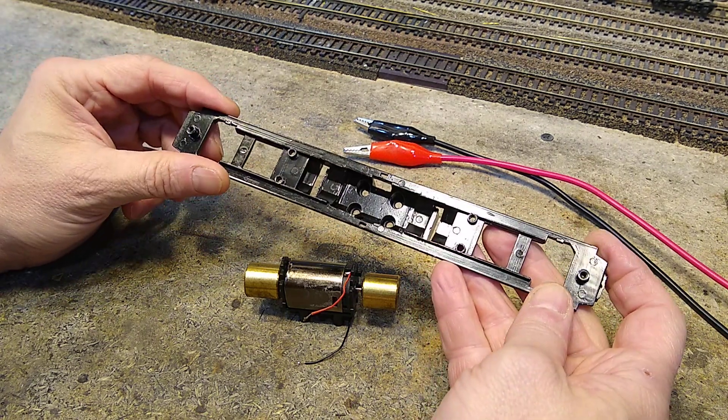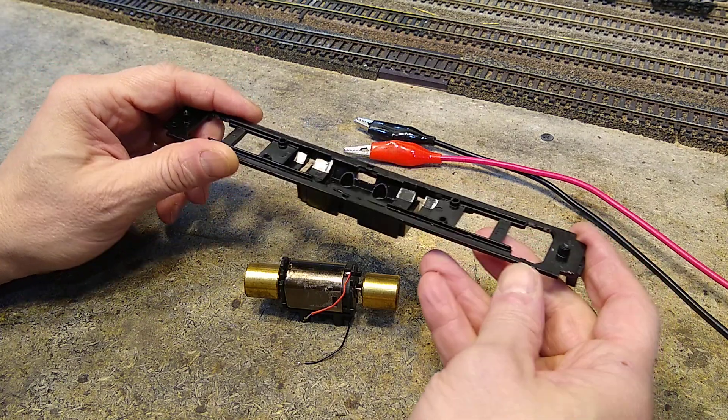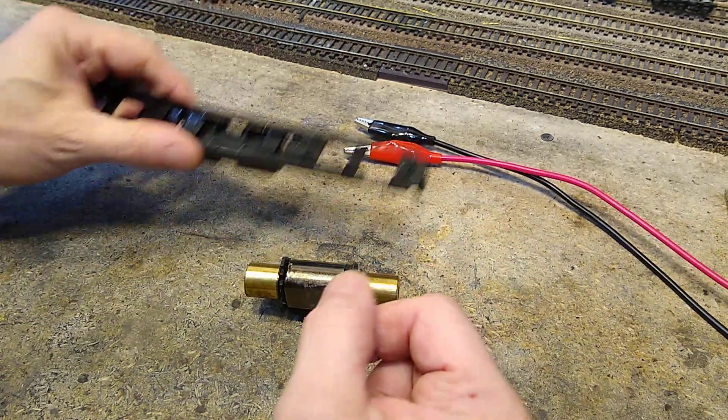I'm thinking I'm going to do aluminum bar stock, which I can mill on my milling machine, to make this. And the fuel tank can then be screwed on instead of having something like this. But I want to show you what I found with the motor.